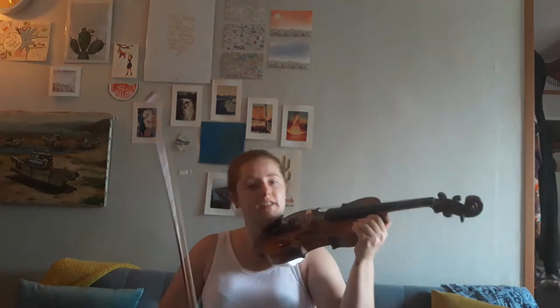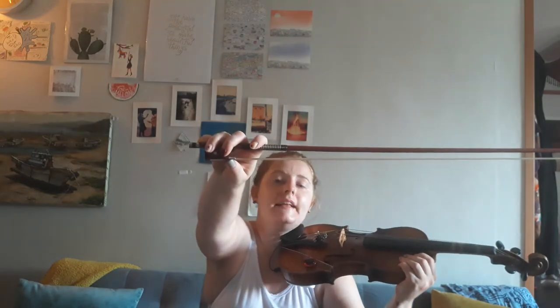Are you ready? One, two — wiggle your feet. Three, four — violin upside down. Five, six — on your shoulder. Seven, eight — get that bow hold nice and ready.